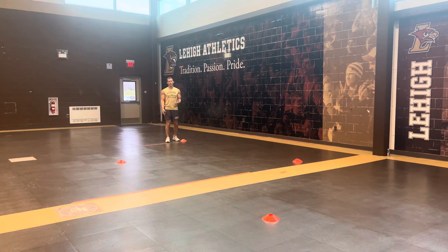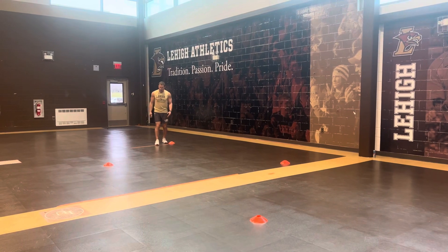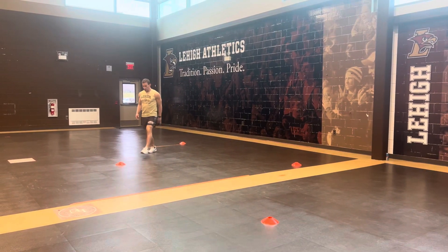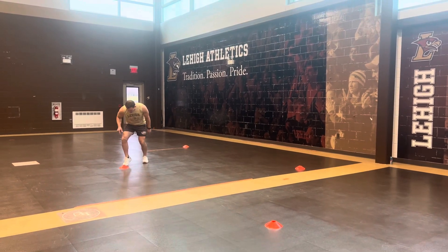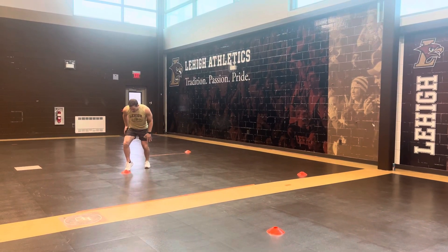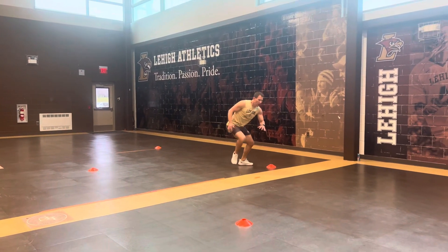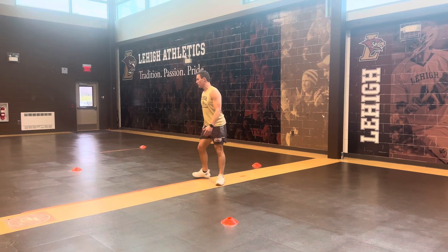All right, we're going to do a few variations of this, so I'll run through them quickly. Make sure we have proper running mechanics as we sprint into that cone. It should be a quick transition out. We should emphasize the technique of the foot, the hip, making sure that we're nice and low, a good push out, and making sure we get a lot of upper body movement. That's going to be our sprint variation.